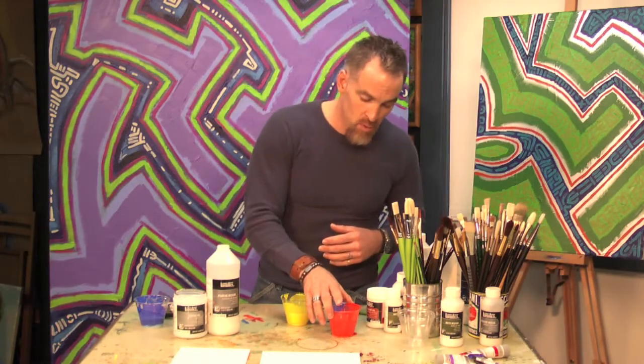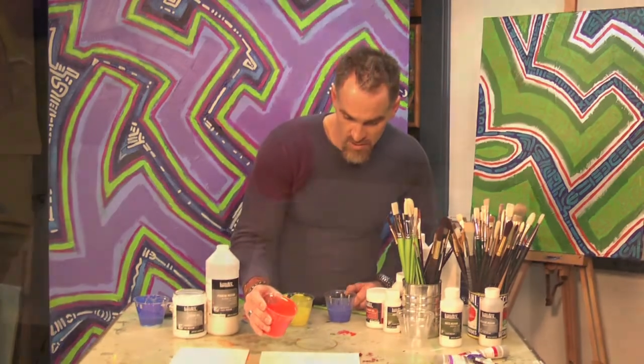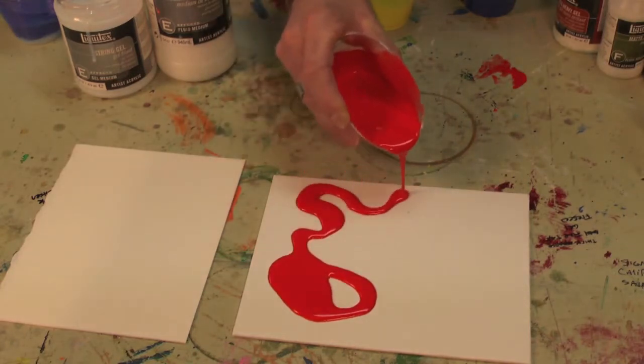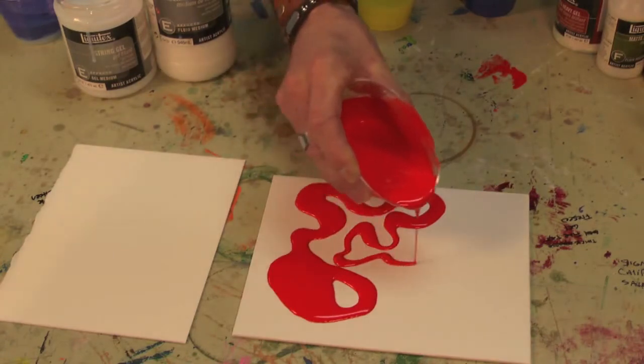I've already mixed some up here and I've got pouring medium ready to go, so we're going to give it a shot. When you start to lay the pouring medium down, you'll see it starts to spread out a little bit, but it's going to hold its shape as well. And it looks really, really glossy.